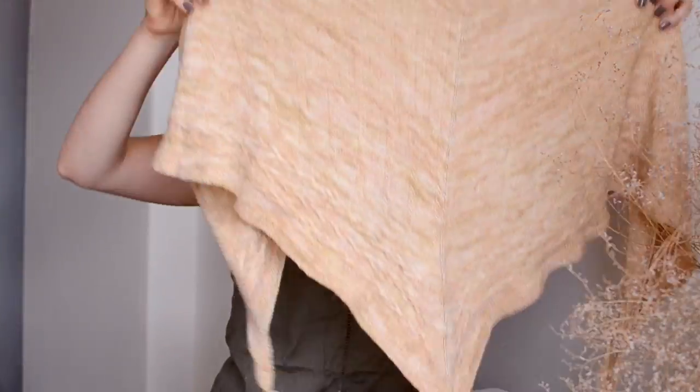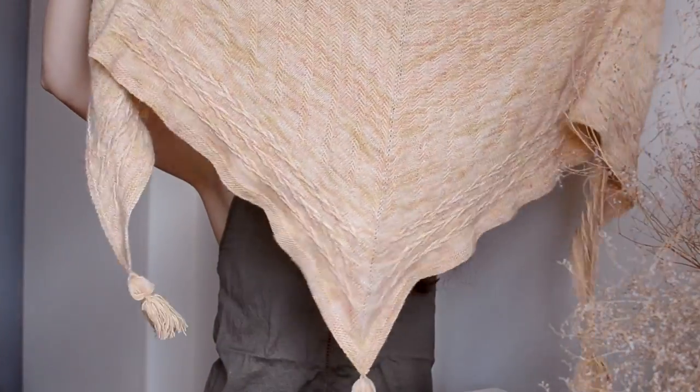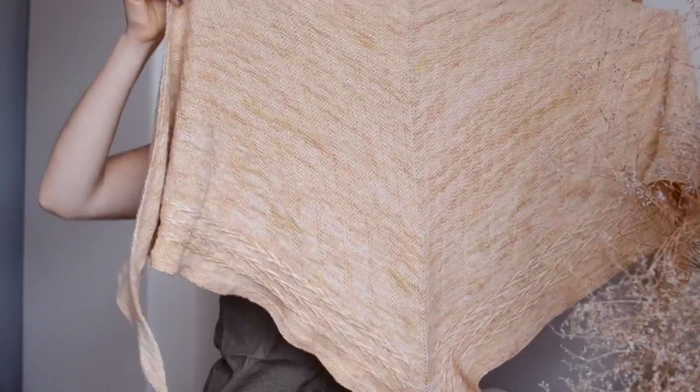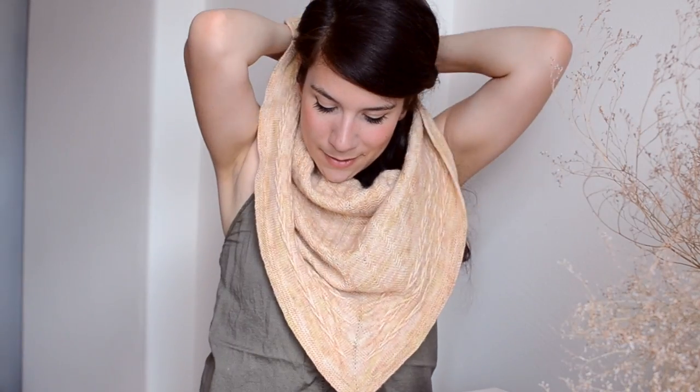So this is the Lucky Charm. It is quite a massive rectangular, triangular shaped shawl and I love wearing this piece. I haven't had so many opportunities to wear it outside, but I wore it in the house a couple of times and it's just really really cozy and I really like it.